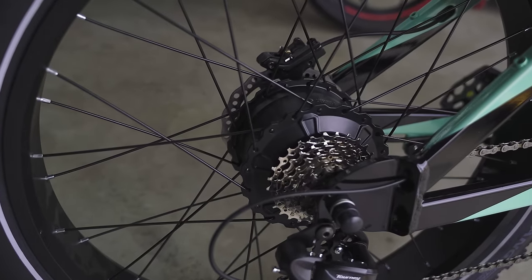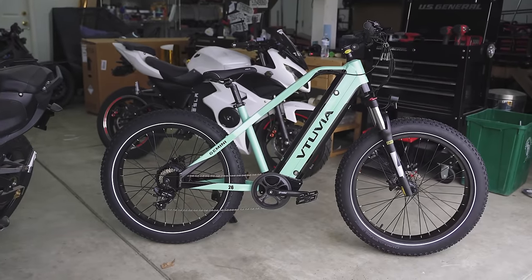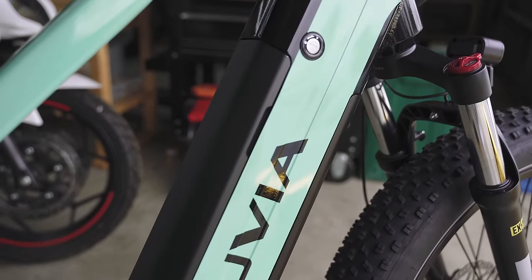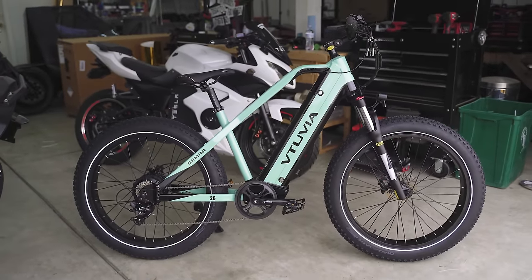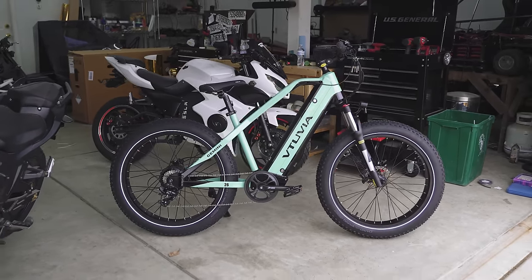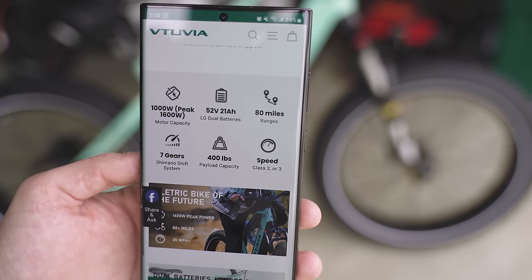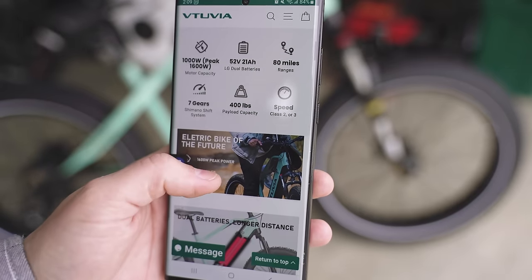It's a 1000 watt motor in the back, and it is a 52 volt bike, so you'll definitely see higher speeds than on a 48 volt bike. They say it does 35 plus miles per hour, so we'll see if we can hit something near that. It is actually a dual battery pack bike — there are two battery packs in here. It is a 21 amp hour battery pack at 52 volts, so we should see decent range and a decent top speed. General specs: 1000 watt motor, 52 volt, 21 amp hour battery with LG cells. They claim 80 mile range — I'm assuming that's with pedal assist at low speed — and it has a 400 pound payload capacity.